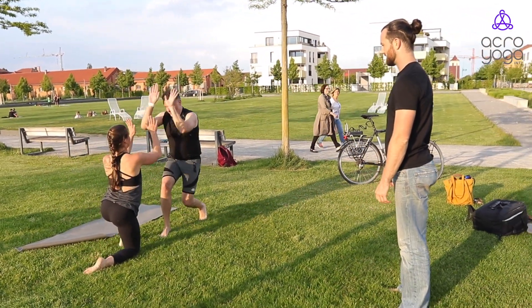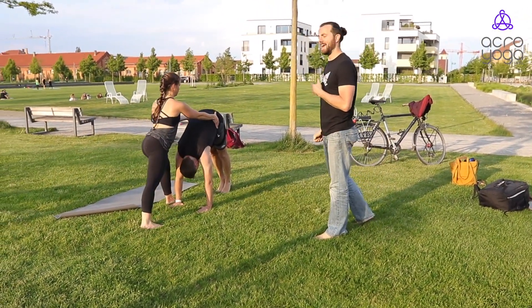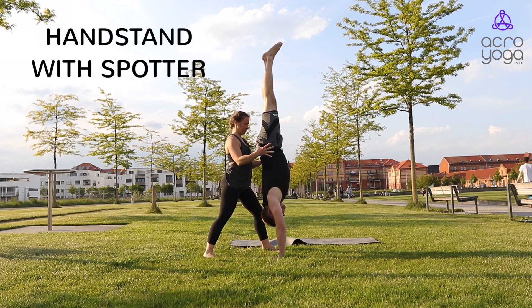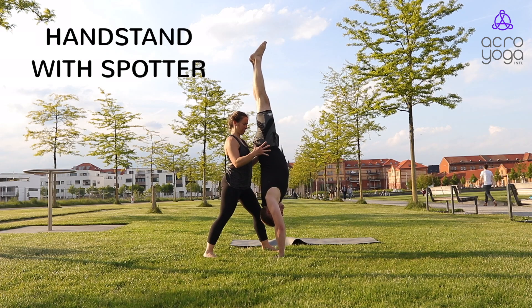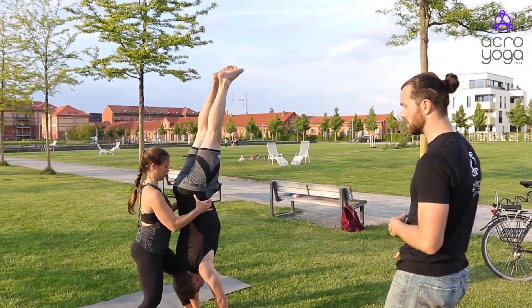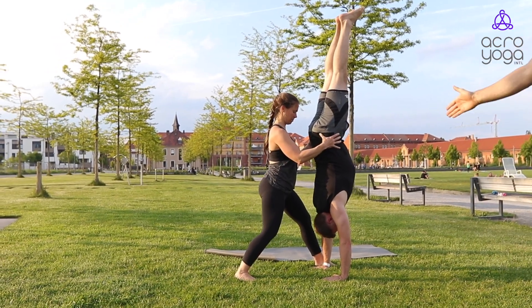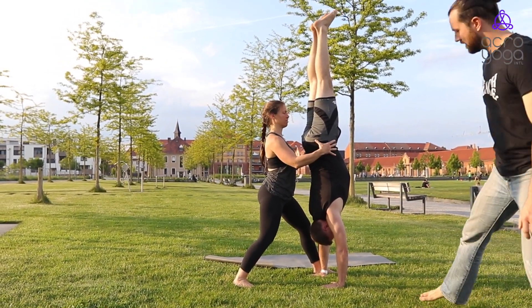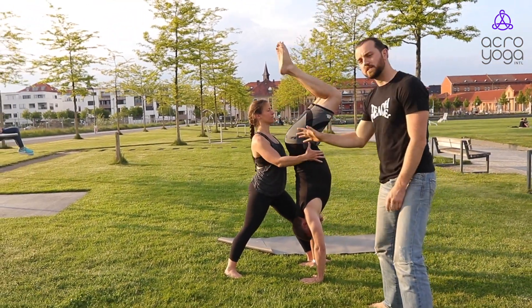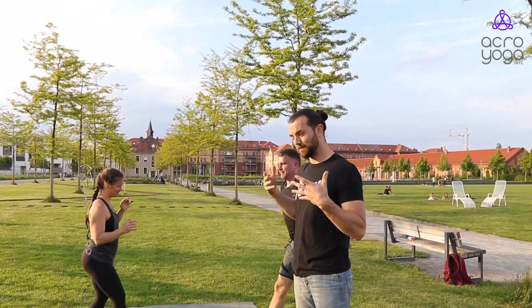From here we switch roles, and you should be comfortable in a handstand. You don't have to hold it by yourself — you see Julia spotting on the hips, helping up. Christian is holding and aiming for that straight line all the way from the hand to the shoulder to the hips to the ankles. Five to ten seconds comfortable in your handstand, and then you come down.